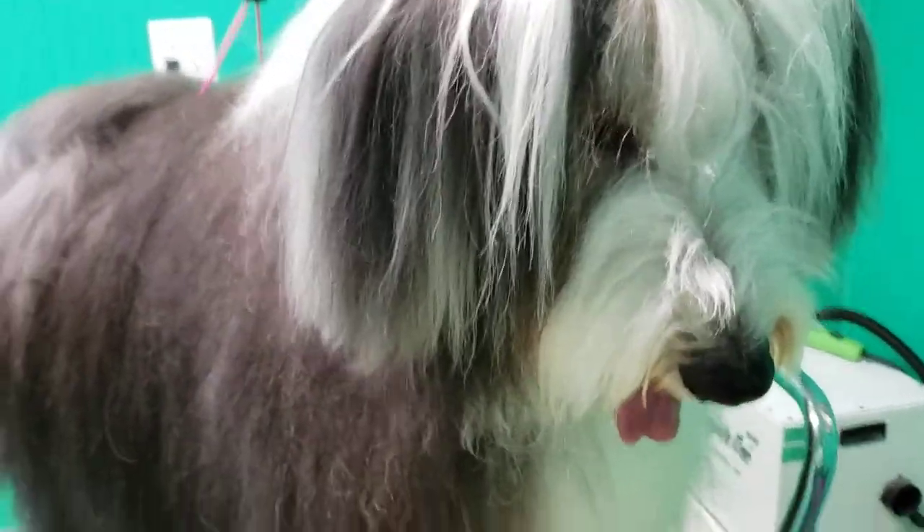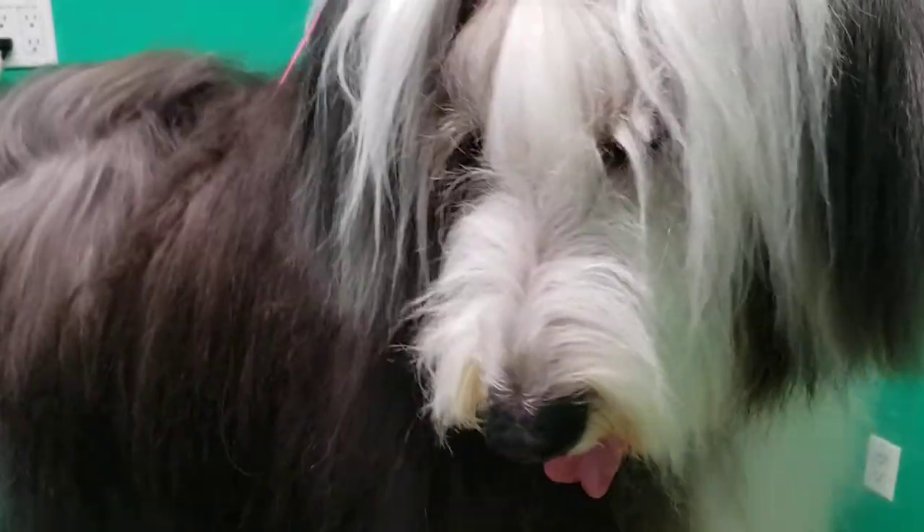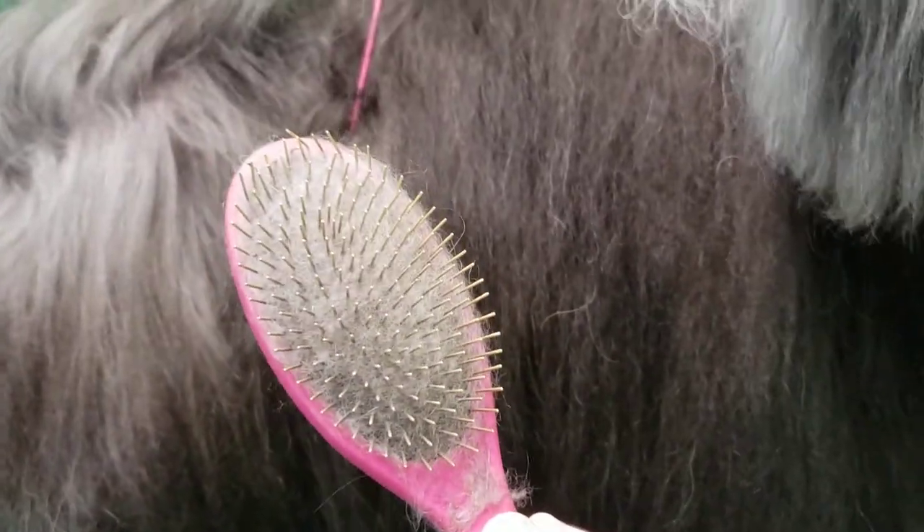This is ShapeDog Riggs and he's going to do a very short tutorial on how to line brush. So what you need is the appropriate tool for your breed, a comb to check your work, and a spray because I never recommend dry brushing.